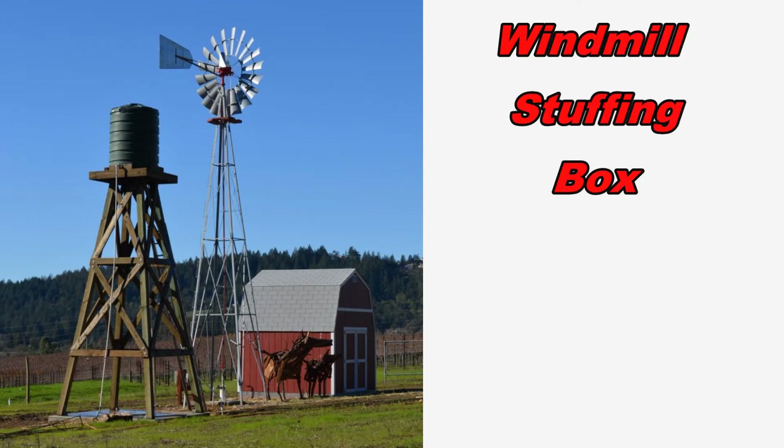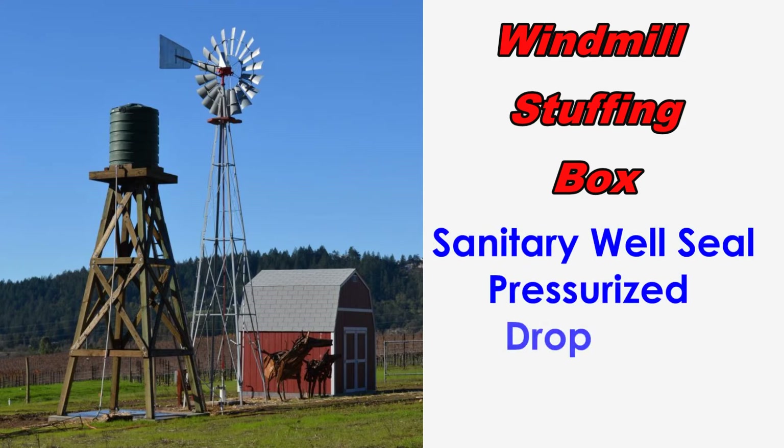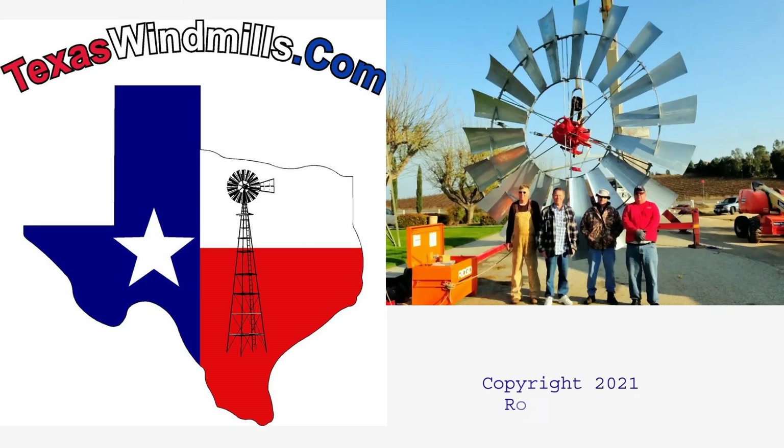So now you understand the basics of a windmill stuffing box and how to pump water uphill. Remember the stuffing box provides both a sanitary well seal and allows you to pressurize the drop pipe. Don't over-tighten that packing nut or you'll regret it. Check us out at texaswindmill.com for more how-to windmill videos.